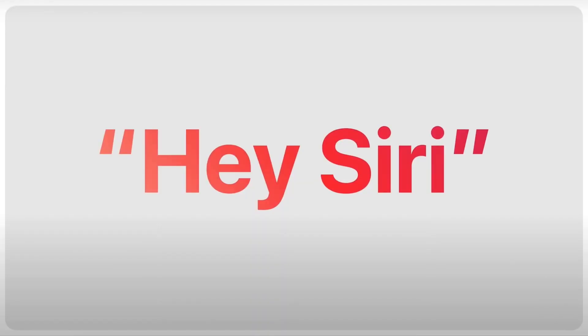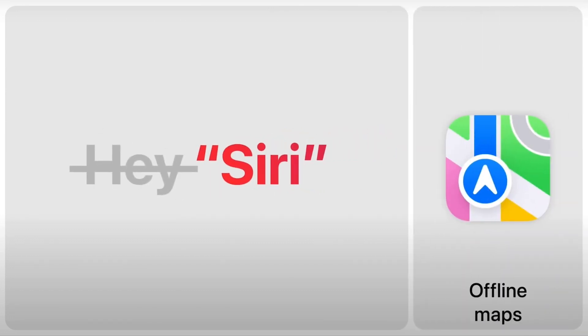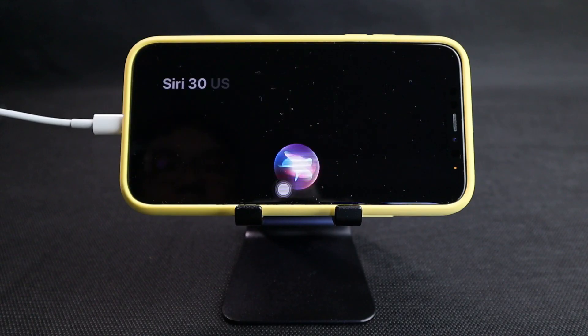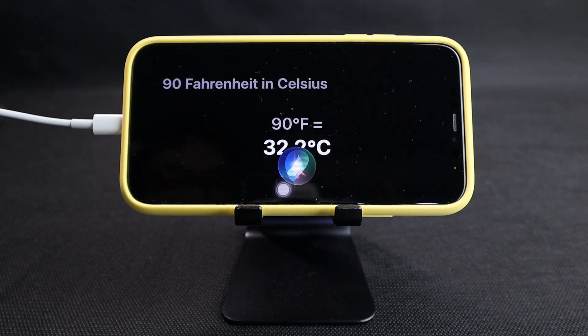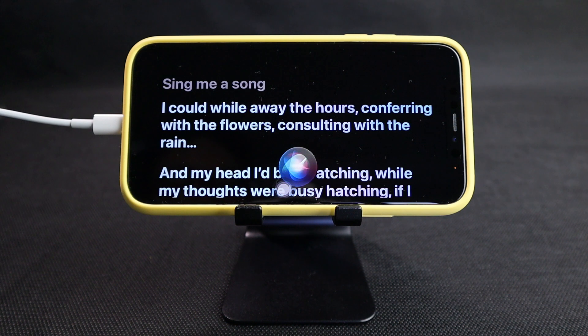iOS 17 brings major improvements to Siri — you can now trigger Siri without saying 'Hey' first, just say Siri. You can also speak to Siri continually without saying 'Hey Siri' over and over again. You can see the demonstration in this video.